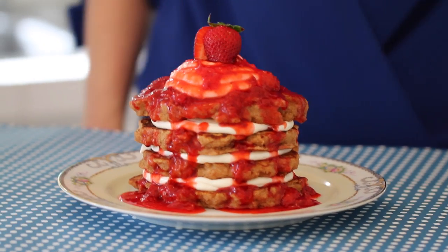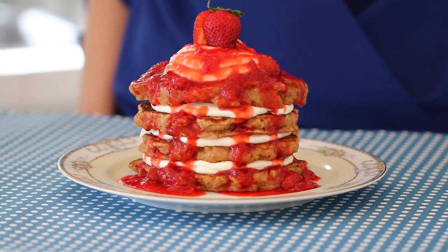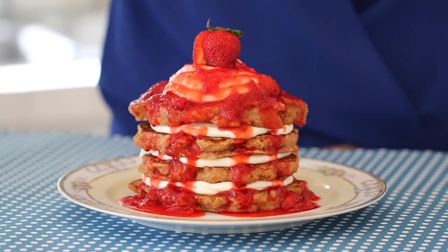Breakfast is where I really shine. When I moved from Ireland to San Francisco, I started up a catering business that specialized in over-the-top breakfasts. Just like today's recipe of strawberry cheesecake pancakes — graham cracker pancakes, cheesecake frosting, and strawberry sauce. You are going to love them.